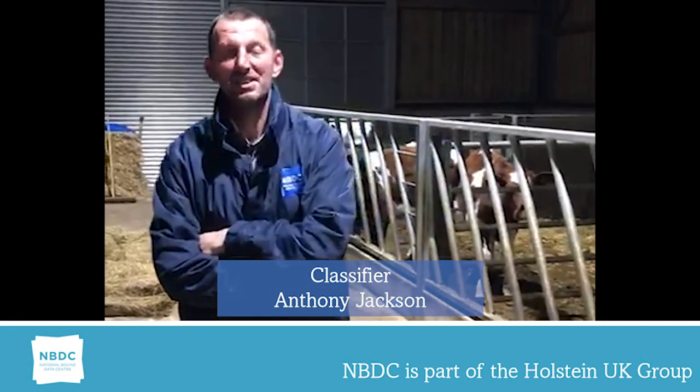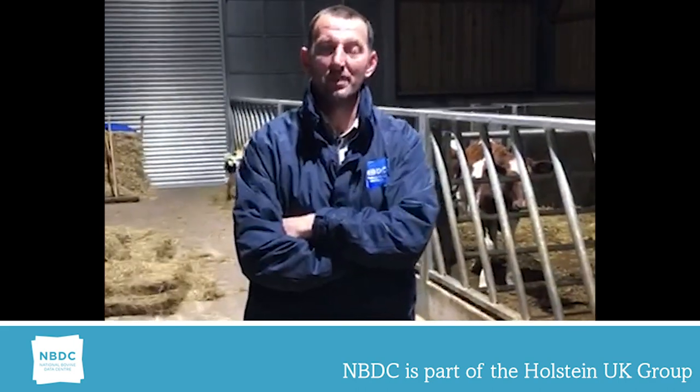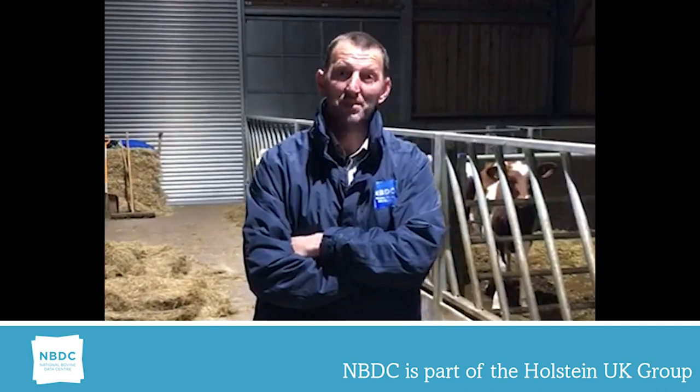Hello, good evening. My name is Anthony Jackson. I've worked for NBDC for a little over 12 months. Prior to that, I was a foot trimmer for the best part of 20 years.